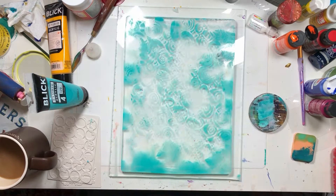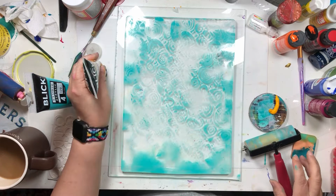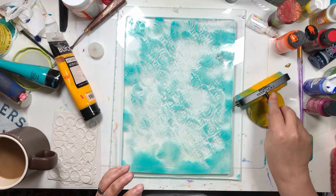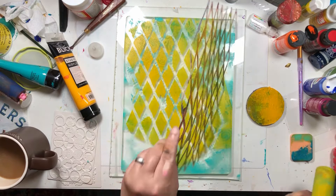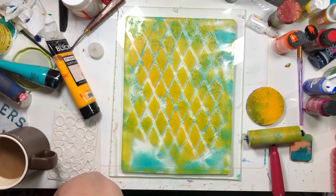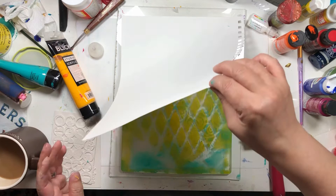So next we're going to do yellow. I love this stencil. I'm just putting yellow where I don't have blue. I'm going to take a tiny bit of this paint off — I'm not even hardly pushing. But I don't want to have to wait for it to dry. Look how much of that came off.